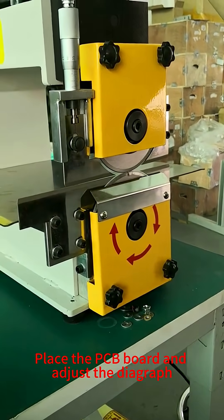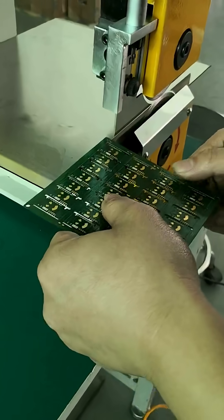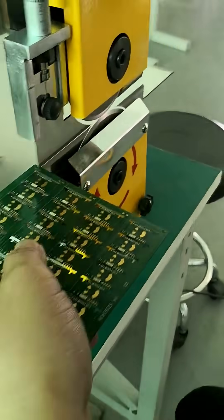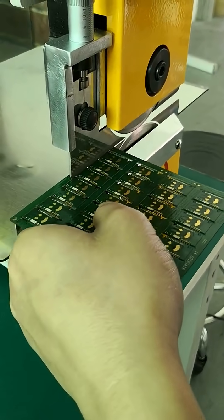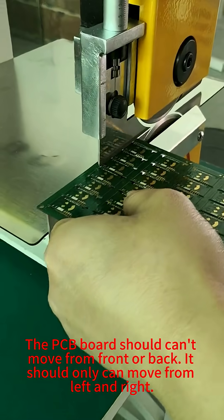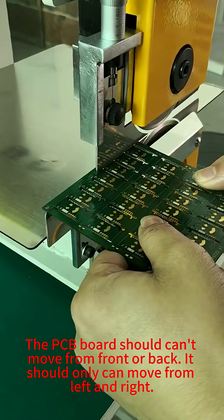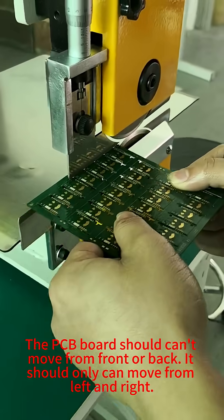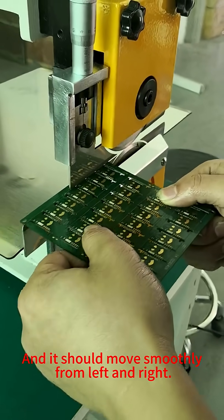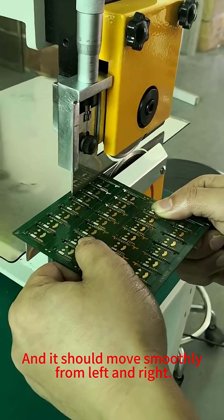Place the PCB board and adjust the guide. The PCB board should not move from front or back — it should only move from left and right, and it should move smoothly from left and right.